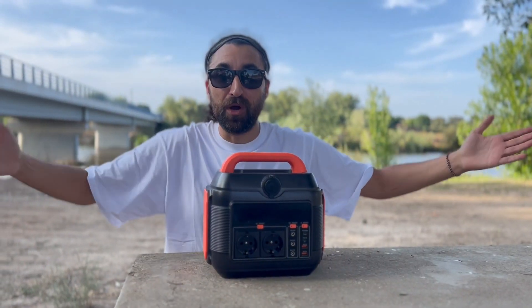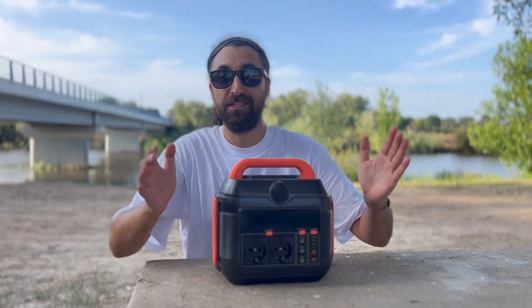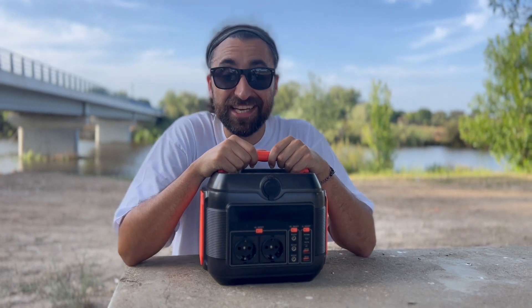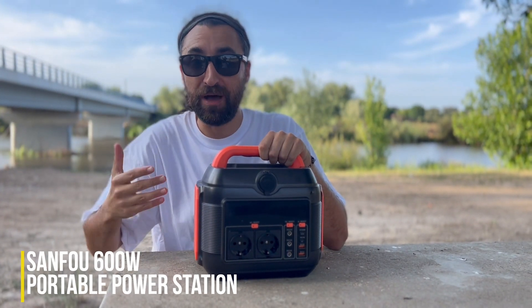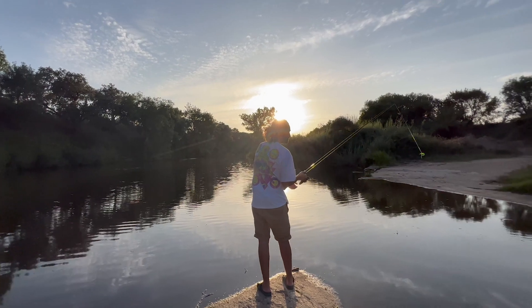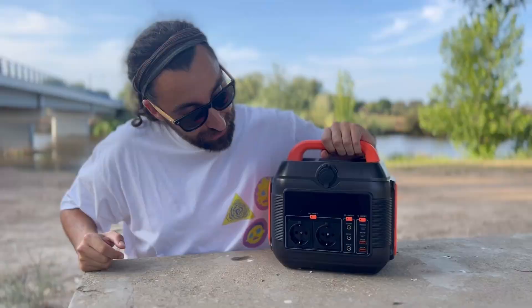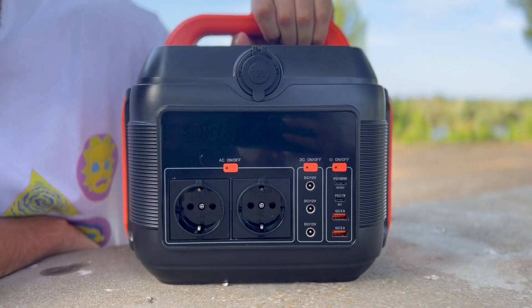Hey everyone, we're taking a quick break from the Australian series — hope you're enjoying that one! It's summertime in Europe and we're back in Portugal. We're really excited to show you the Sompom 600-watt portable power station. As it's summer in Europe, this is a great device for camping, fishing, or really any outdoor activities.